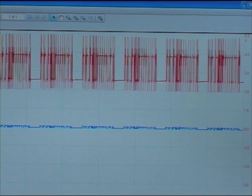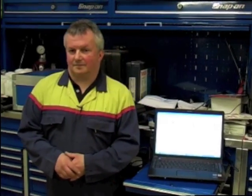This indicated to us that we had a break in the low CAN wire somewhere near to the ABS ECU. Further investigation confirmed a broken low CAN wire close to the ABS ECU, as you can see from the image.